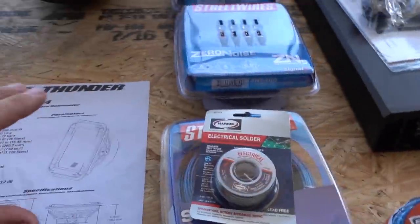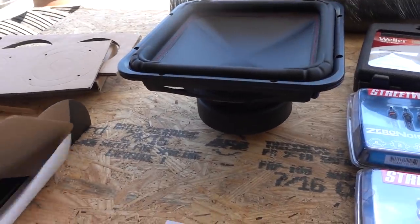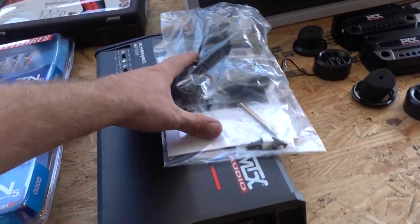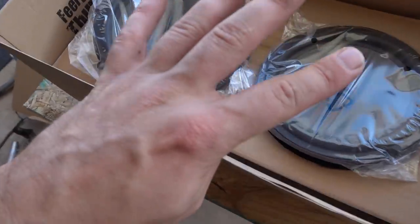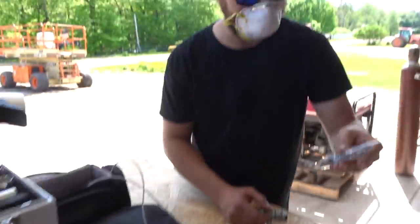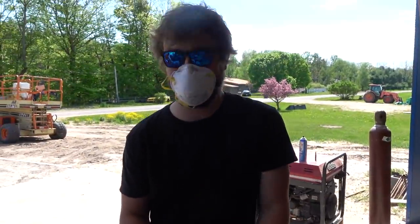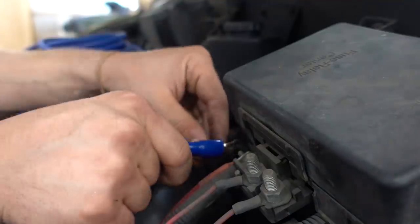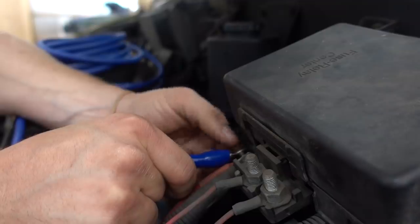We got everything laid out — super pumped. We got the Thunder 12 inch square subwoofer, our big amp, and four six and a half inch speakers. First thing we're gonna start with is the power cord. We're gonna get the power run back to the amp. I got a good spot to mount the amp where the winch was hooked up. I wanted to go direct to the battery but the connector was too small.